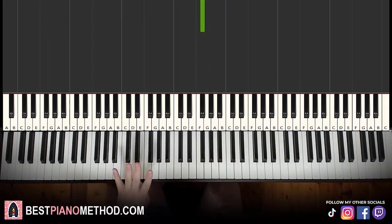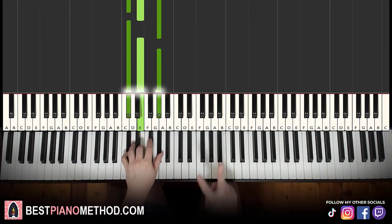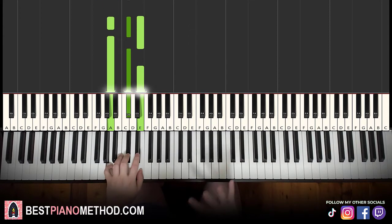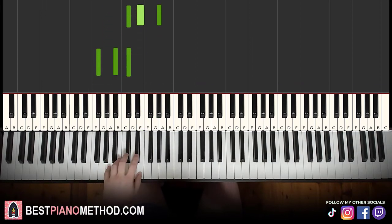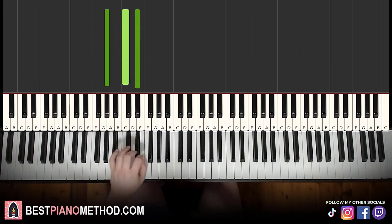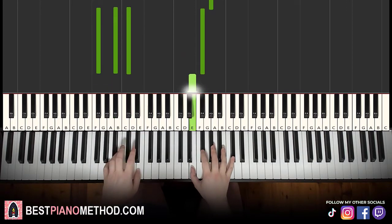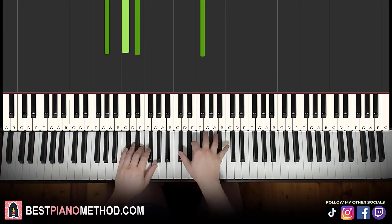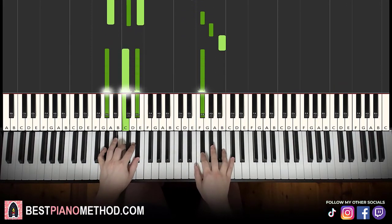For the left hand we have four chords, and these four chords are very important because pretty much every part of this lesson uses them in this particular order. You go C sharp minor (C sharp, E, G sharp), second chord is F sharp major — a fully black note chord: F sharp, A sharp, C sharp — third chord is A major (A, C sharp, E), and fourth chord is G sharp major (G sharp, C, D sharp). Together with the right hand: right hand starts with C sharp alone, then C sharp minor; F sharp and A major together; F sharp and G sharp major together. That's it for the first part.